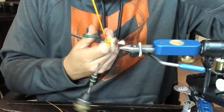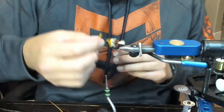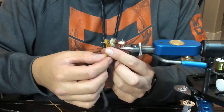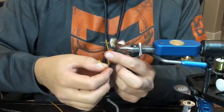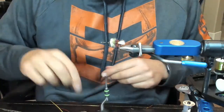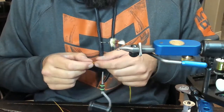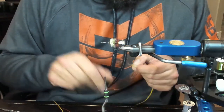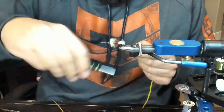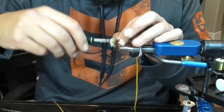Rookie mistake - how did that happen? I'll just pull it out, let's start over. That's why you always do a wrap in front - I got a little cocky thinking it would hold by the time I got up to do this wrap, and it didn't. So we'll just do that again.